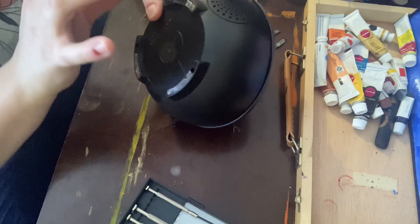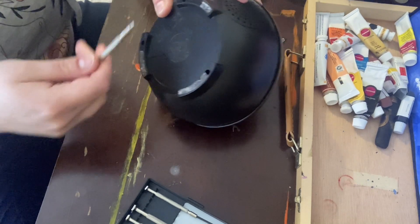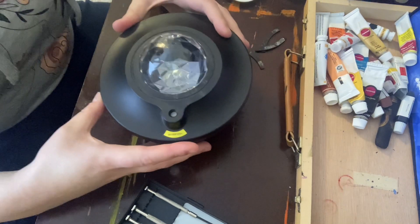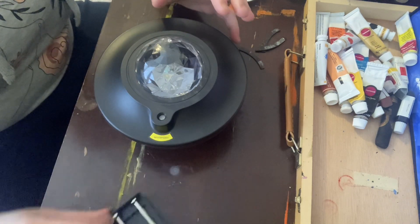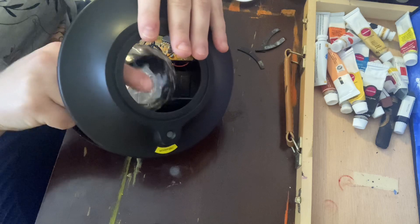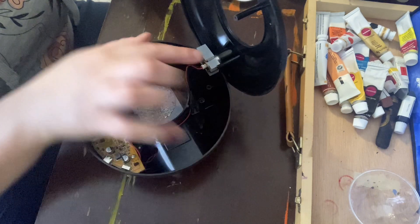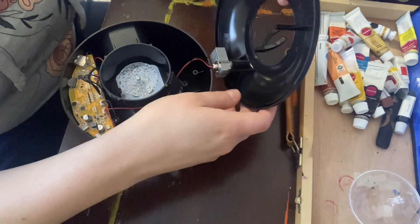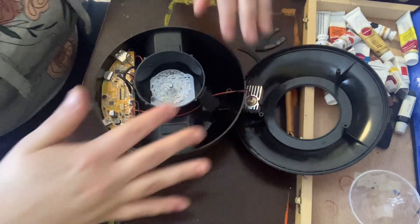Oh no, one of my screws got stuck in here. Those screws don't want to come out, but the lid is loose. So, being very, very careful, you're going to take the lid and very, very gently — this is fine, if it falls out it's okay. But you have to be very careful because the laser wire is connected to the lid. So just keep that in mind when you're taking this apart — don't rip it. Just be very gentle and let it chill.